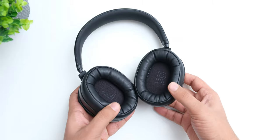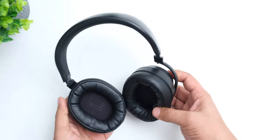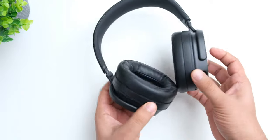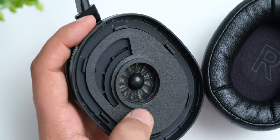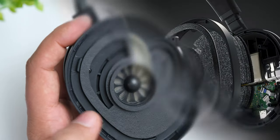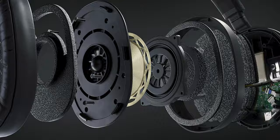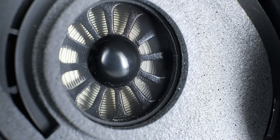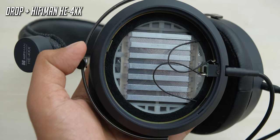The ear pads are really nice and soft, and their shape provides a lot of space inside for your ears without actually having very large ear cups. The ear pads are of course removable, and removing them also exposes the very unique drivers — they are ribbon planar magnetic drivers, which are not the same as regular planar magnetic drivers. Getting this kind of driver in a wireless headphone is really great, as generally these are used in higher end headphones.